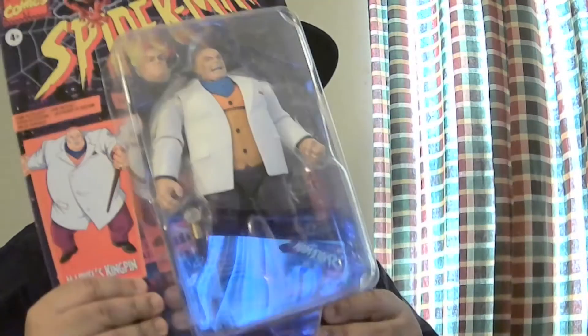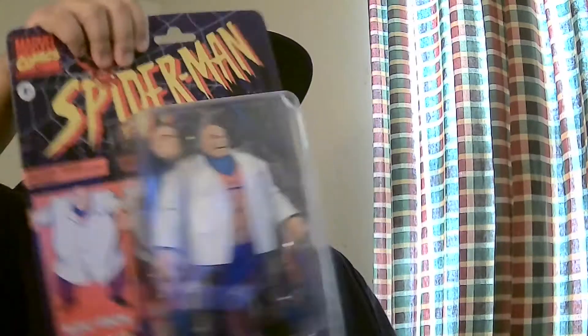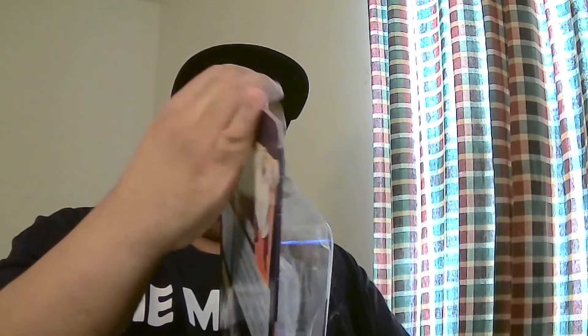Marvel's Kingpin. Alright, boxing. Look at this package — heavy with it. Tear him open with it. Rugged. What the hell do we get in here? Let's make this package work.